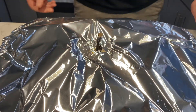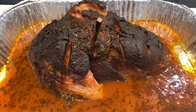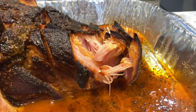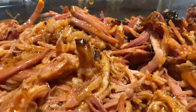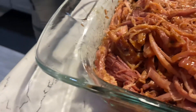Now let's see what we created — pulled ham, cooked to perfection. Spoon the barbecue sauce concoction all over that pulled ham. Looks like our little buddy wants some too.